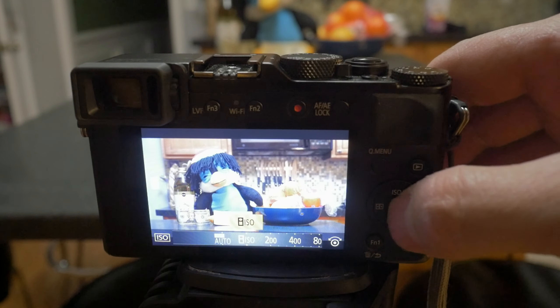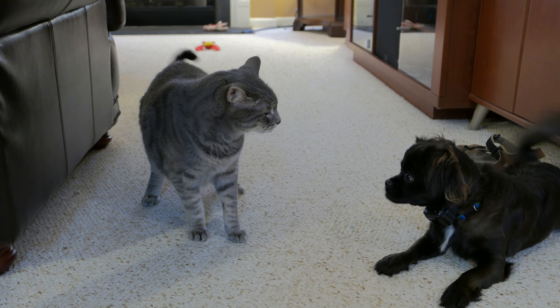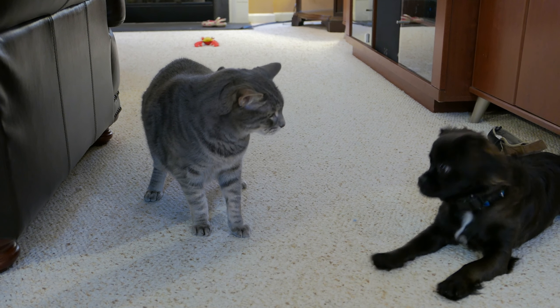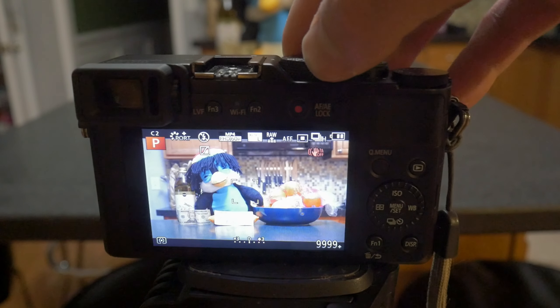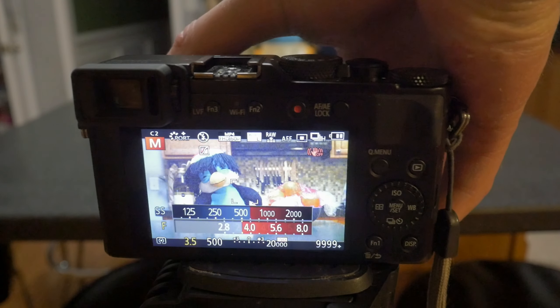However, it would be really nice if Panasonic hadn't removed the minimum shutter speed settings for auto ISO that the old LX7 had. It really was a mistake to take that feature out. It makes it much easier to tailor the auto ISO logic to fit your specific needs. Add this to the list of things Panasonic really needs to add via a firmware update.